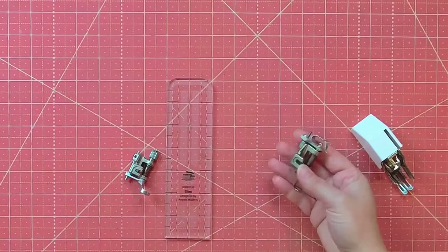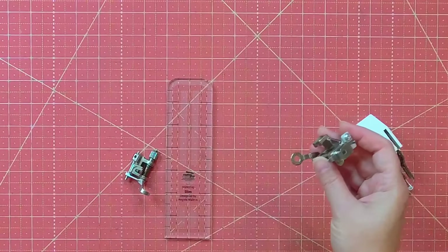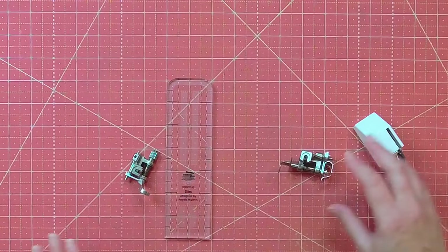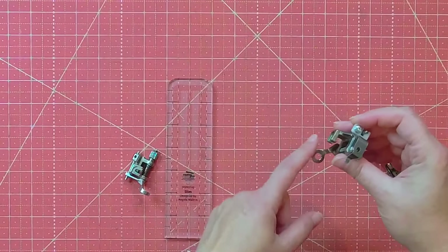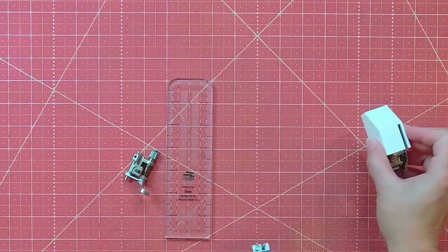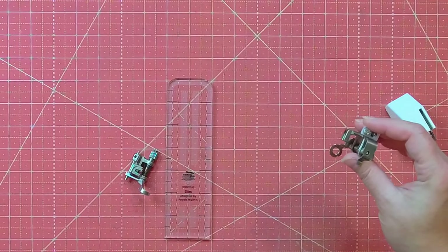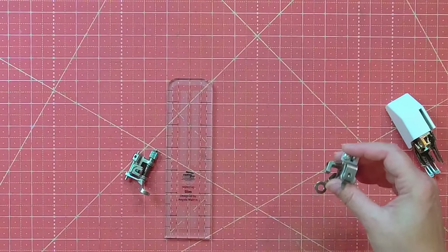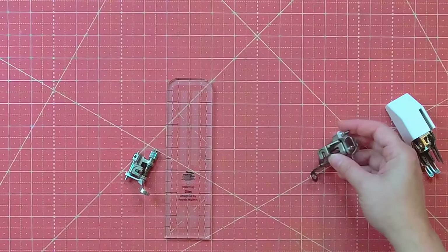I also have a free motion foot. This is when you lower your feed dogs and use your hand movements to move the quilt around to get the design you want. You can see all the way around it more easily — you don't have the bulk of a walking foot in your way, and the opening makes it really nice to see where you're stitching and the path you want to go.